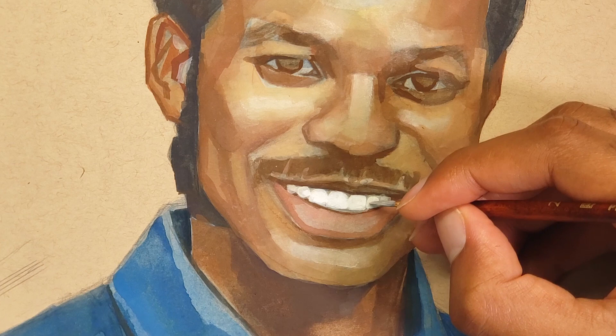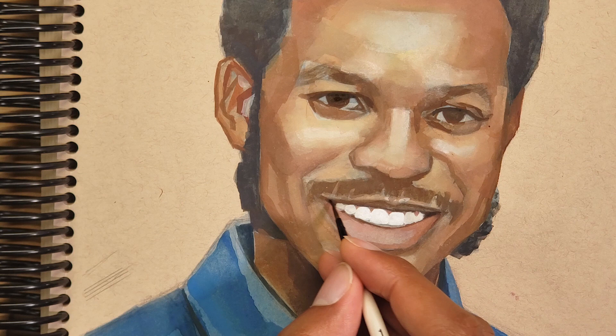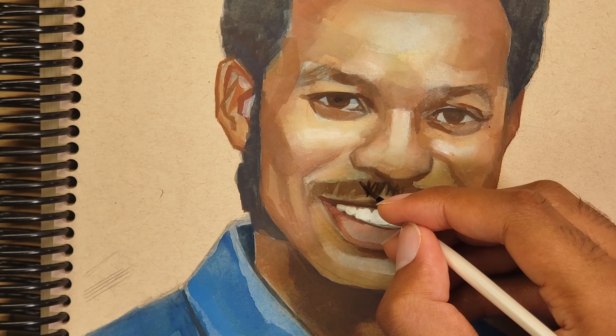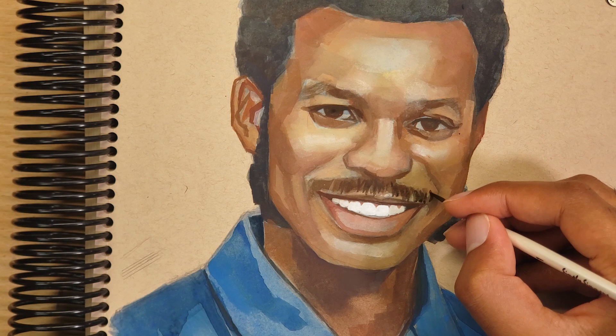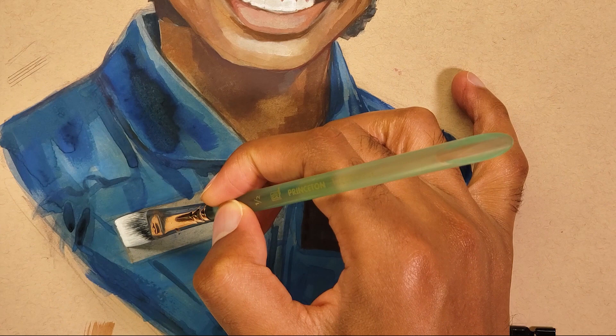Teeth are one of those things that are pretty tricky to get right. You don't want to make them too defined or else they start to look a bit creepy, and you don't want to make them too white or else it kind of throws off the contrast of the whole piece. It's a delicate balance that takes a little bit of practice, and I know I definitely need to practice more myself — just more facial expressions and smiles.